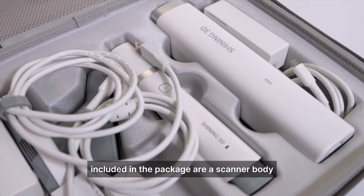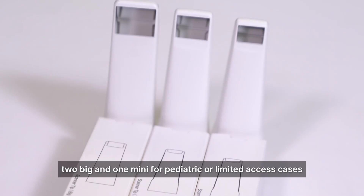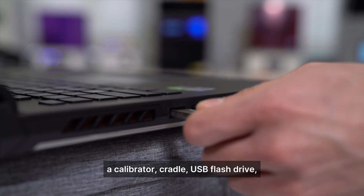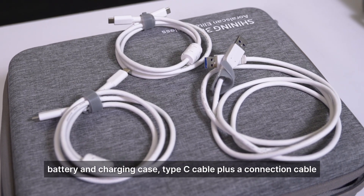Included in the package are a scanner body, a set of 6 scanning tips — 3 standard, 2 big, and 1 mini for pediatric or limited access cases — a calibrator, cradle, USB flash drive, battery, and charging case Type-C cable plus a connection cable.